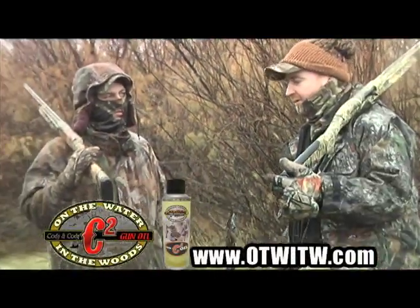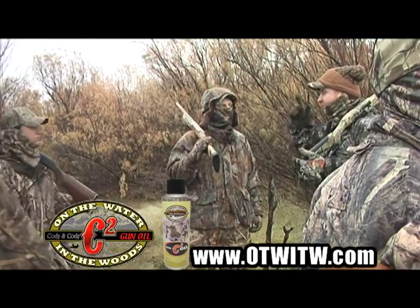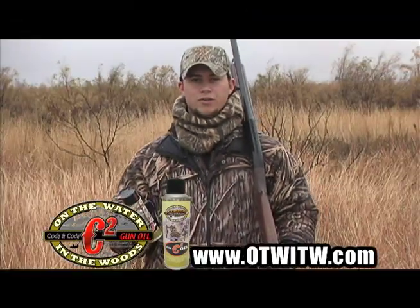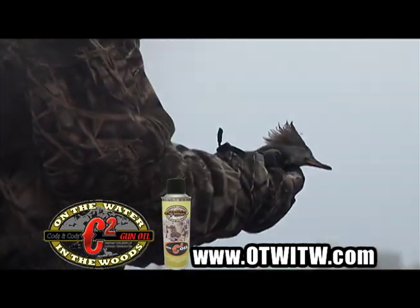Brad went out and ran to the truck and got the C2, and it was whoosh — no problems after that. Hey everybody, Cody here, taking a break from a very cold, very wet duck hunting show that we're filming to bring you the tip of the week.